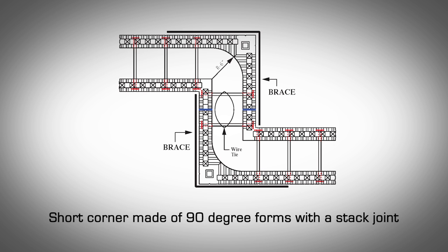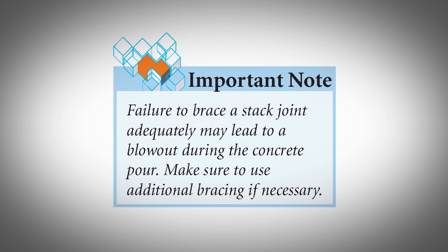Short Corner Construction. Short corners, notches, or bump outs are commonly found in residential construction. Depending on the planned dimensions, AMVIC 90-degree forms can be used or a special corner detail can be constructed from straight blocks. Short corners using 90-degree corner blocks with a stack joint: a short corner can be constructed using at least two 90-degree corner blocks. Refer to Appendix C for minimum corner dimensions using this method. Install the first course so that the legs on both blocks are adjoining. Install second and consecutive courses of corner blocks in the same manner without alternating forms. This will create a stack joint. Ensure that the stack joint is adequately braced on both sides of forms and at every course. Failure to brace a stack joint adequately may lead to a blowout during the concrete pour. Make sure to use additional bracing if necessary.